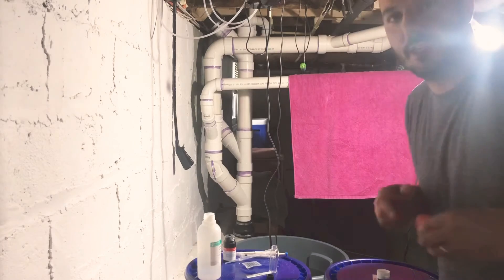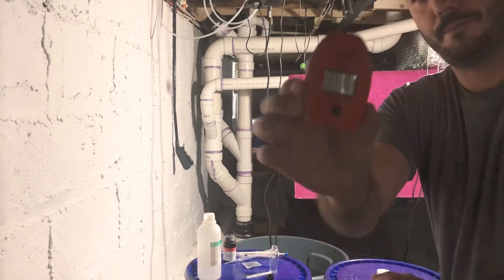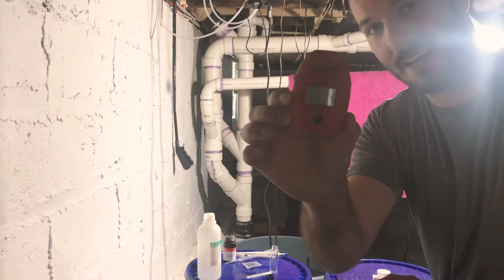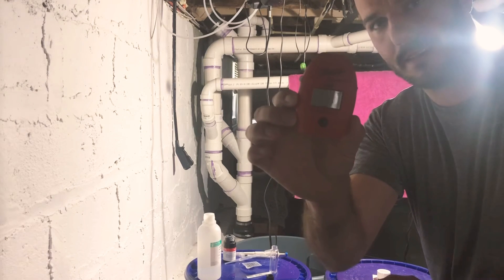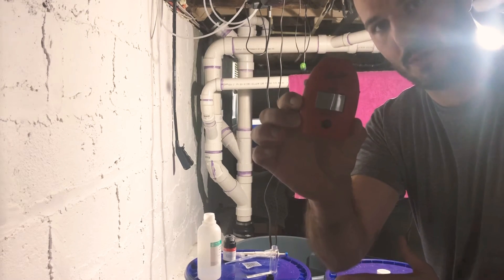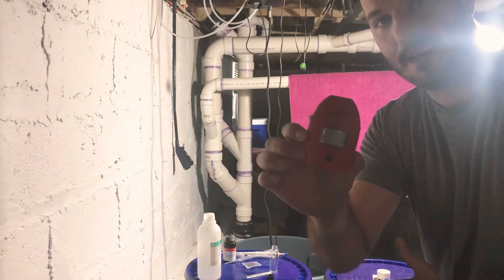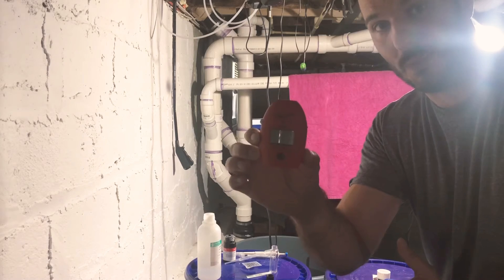I'm going to do the calcium first. The reason is this test is the lengthiest, next to the magnesium. I'll do magnesium second and alkalinity last, because the alkalinity is the easiest one to do.